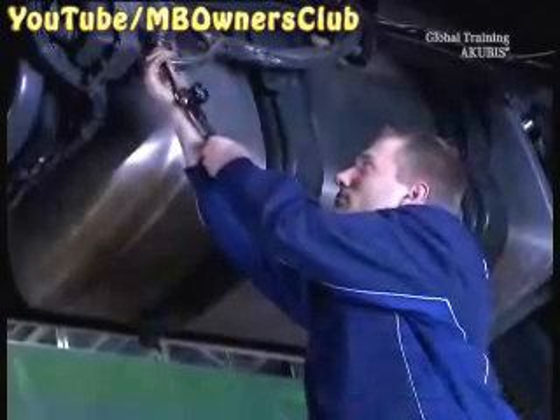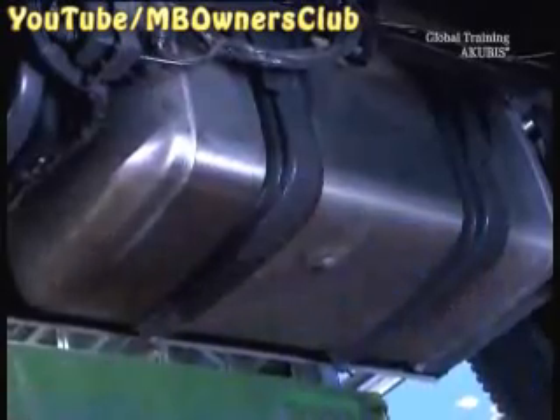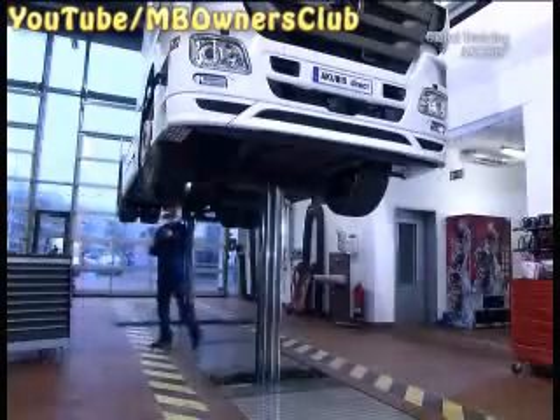Then connect it again and check if the pressure is still 3.2 bar. If so, the maintenance of the accumulator is complete.